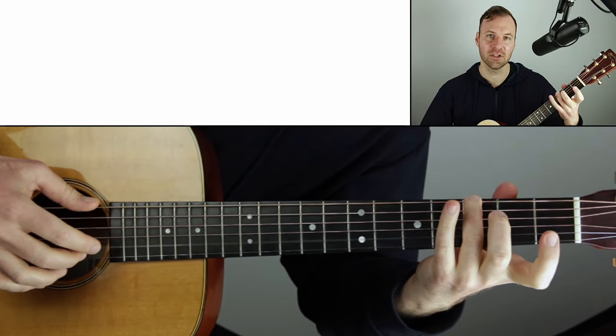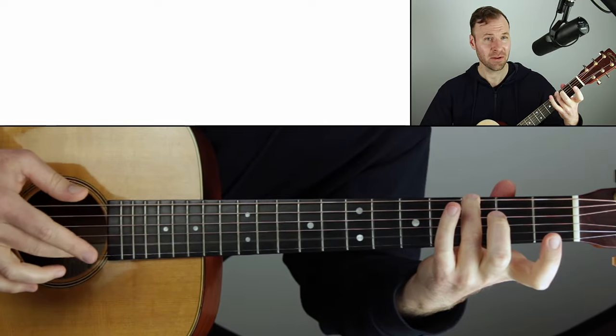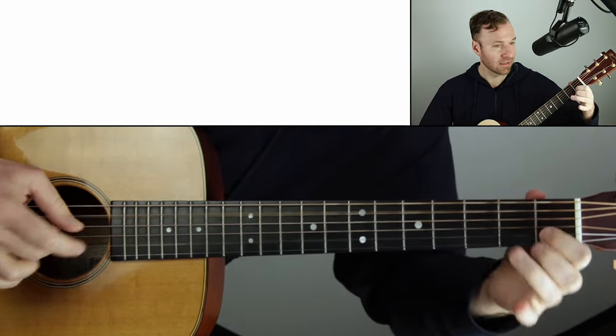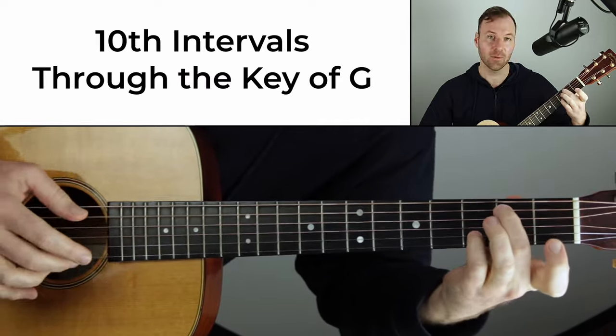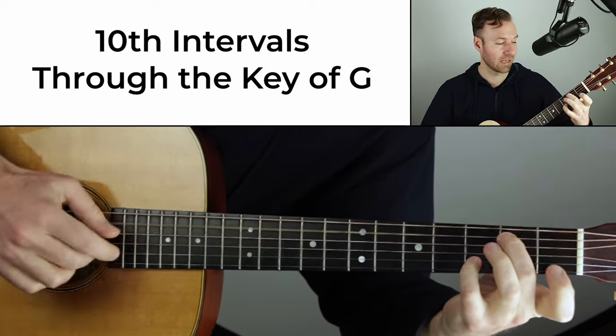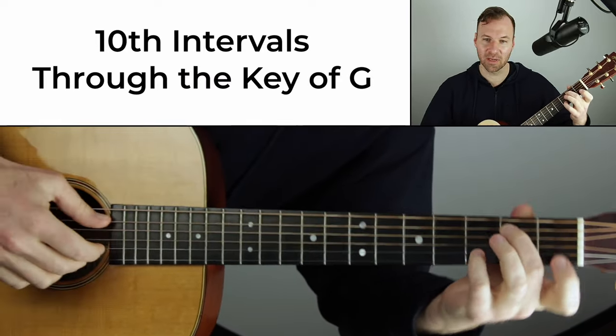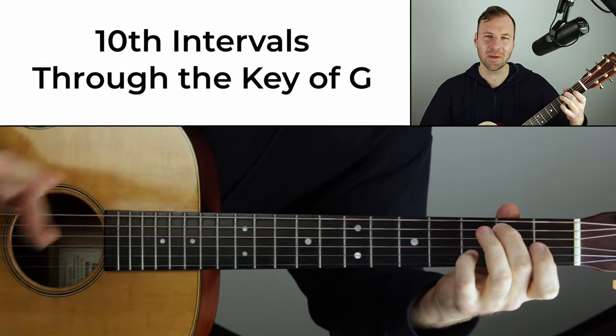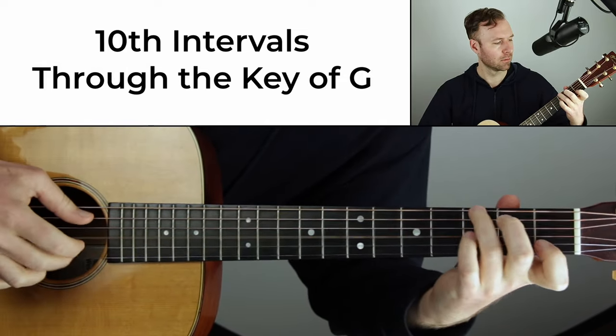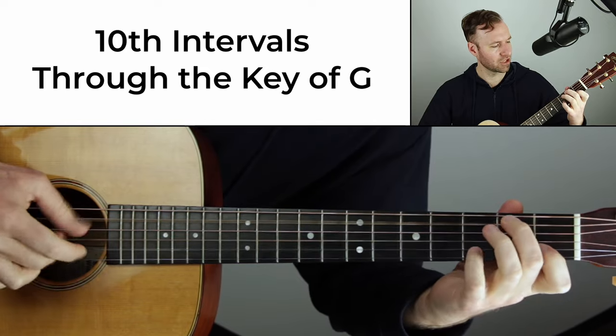Well, this is a 10th interval in G. This is G, that's the third of G. Open B. 10th interval off of A, which is the two chord of the key. 10th interval off of B minor, which is the two chord of the key. Or you can think of this more realistically, it's G again — G over B. Don't worry about any of those labels though. We're just looking at this shape.